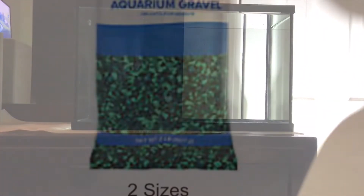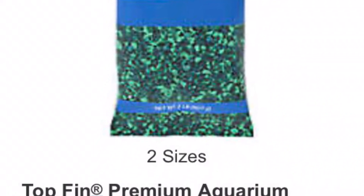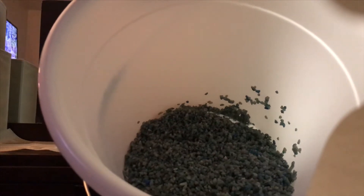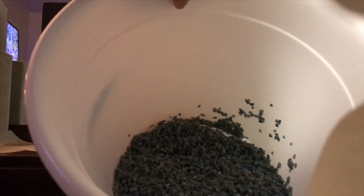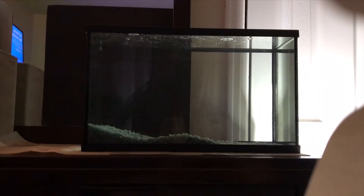Next up we have gravel. The gravel has been rinsed, and I know it looks like the same as the other tank but it's a little lighter in color. Gravel's in — next up, onto the decor.